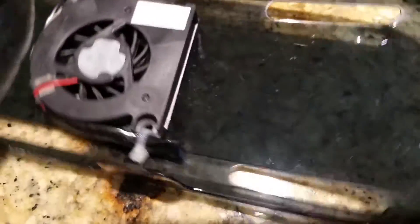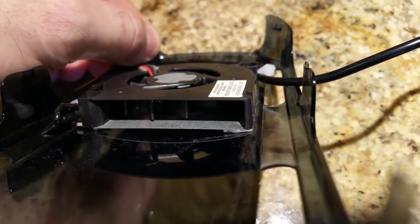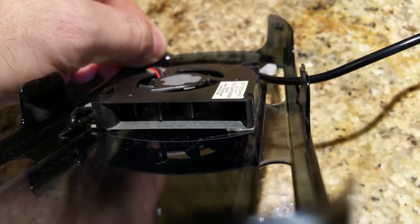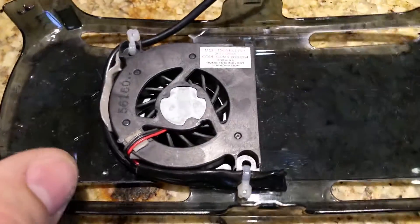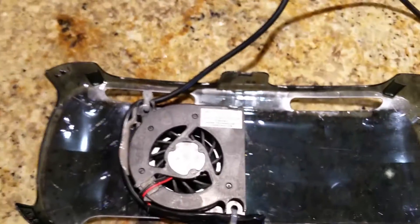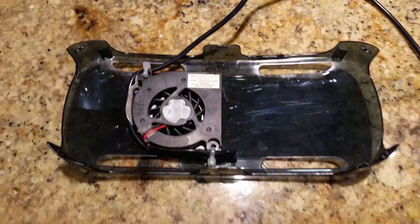You can see the tape there — a little bit underneath the corner, right-hand top. There's double-sided tape there; that's all I use to attach the fan to the cover. A lot of people are also asking what I use to power this fan.